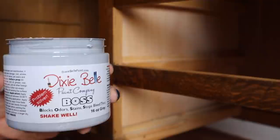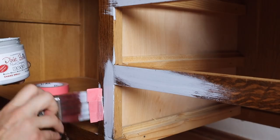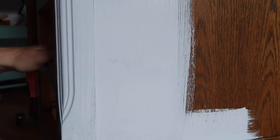I decided to go with a base color of a really light green called Sea Glass. First I'm using the gray Dixie Belle Boss, which is a blocking primer. This way, if I have any tannins or bleed-through, I can paint that light color over it and you won't see any bleed-through. I suggest this for any light colors you're going to use.